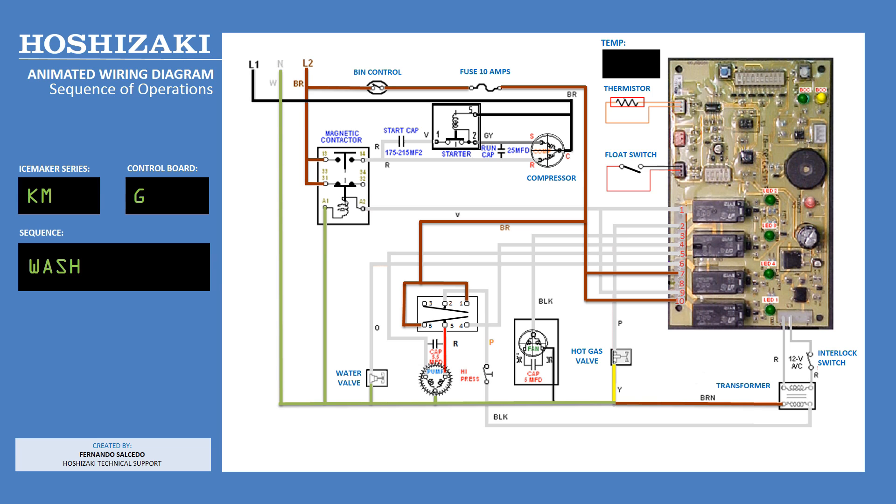When you turn the switch to wash, there is direct power to the water pump. It is not controlled by the board. This is a good way to verify power to the unit and check the water pump.